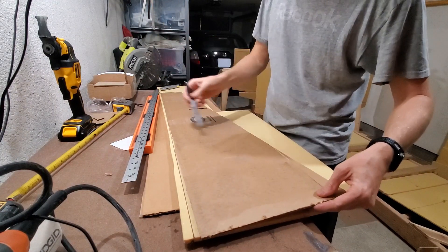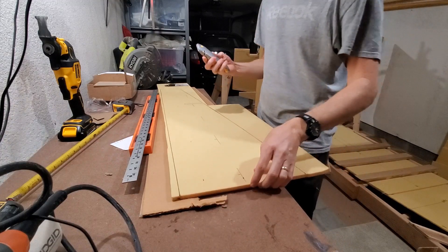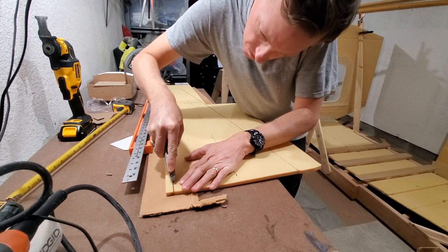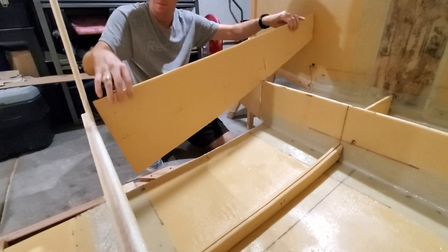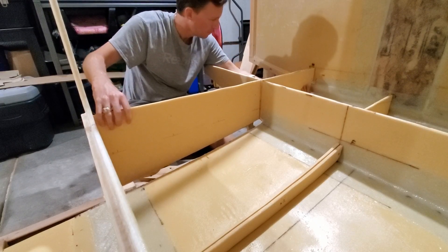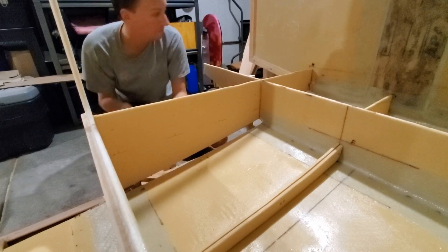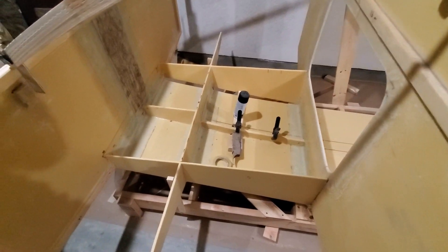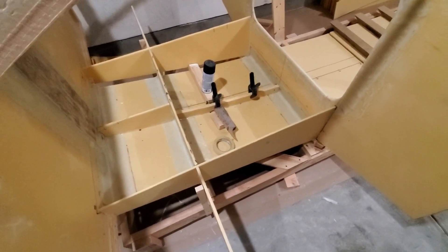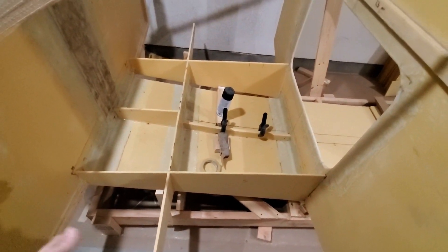I just take my template and trace it onto my core material and then cut it out with a box cutter. I've put some thickened epoxy just where foam meets foam for these floor grid pieces. I'll let that go a few hours, and then I'm going to come back and do the thickened epoxy nice radius fillets.